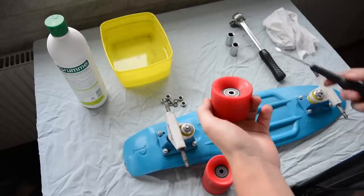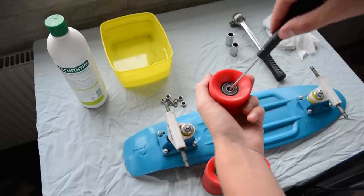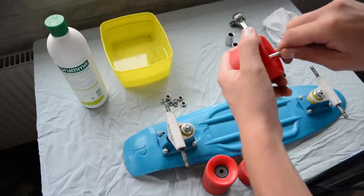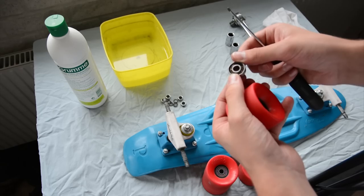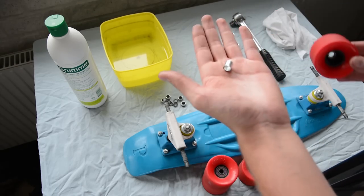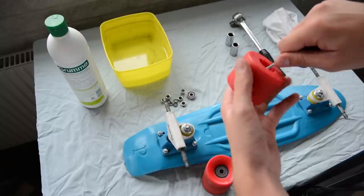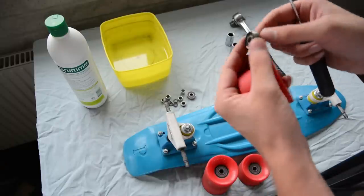Now let's begin to remove the bearings from the wheel itself. You take your screwdriver, and then just on the inside you gently squeeze the bearing out of it. You don't want to do it too hard, because if you do you risk removing the inside of the bearing. It popped out — and then you have the bearing itself like this. Just put it down on the table, and in here you'll have a spacer. This spacer you need to put in again before you finish up. Remember where you put everything, then just repeat it on the back side too. Be gentle, because you don't want to destroy the bearing.